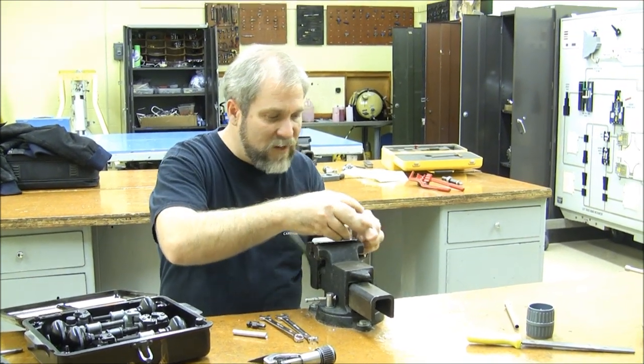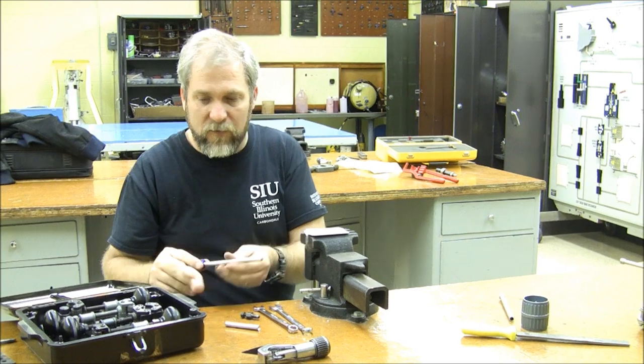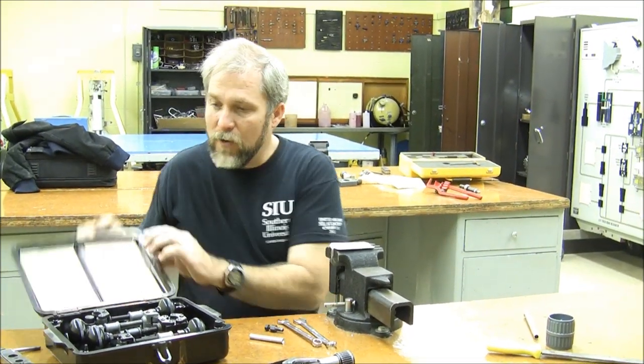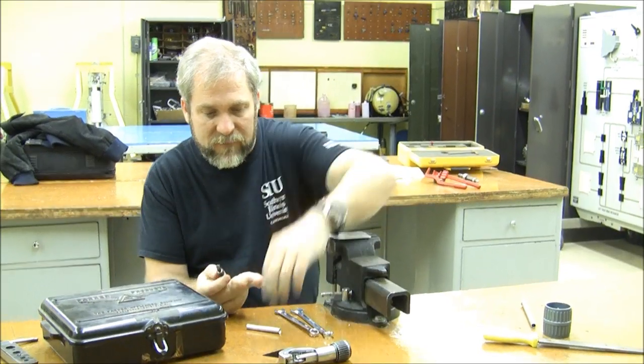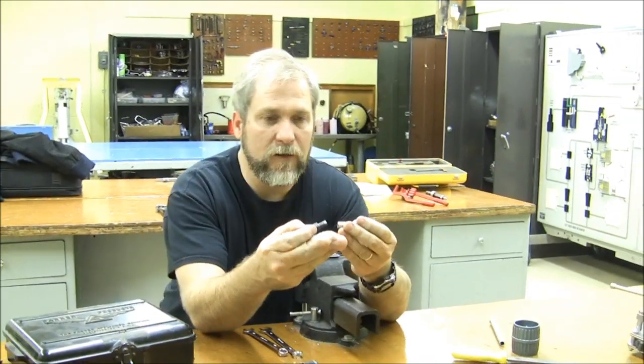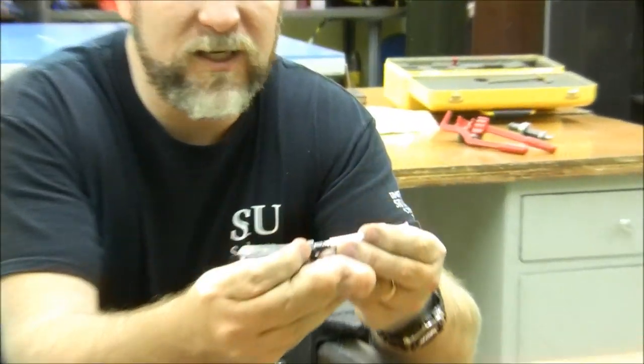For those of you who are not fortunate enough to be able to afford a $400 to $500 Parker beading set, there are cheaper alternatives. This is about a $30 alternative and I believe I got it from Wix Aircraft.